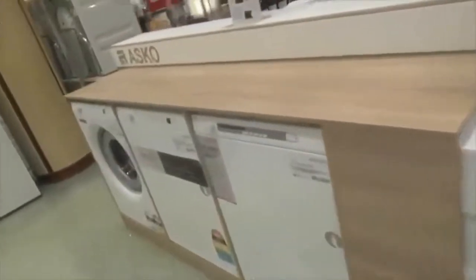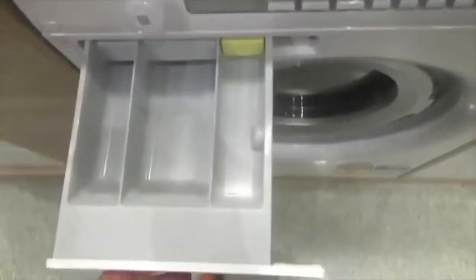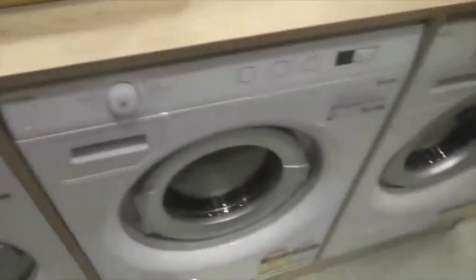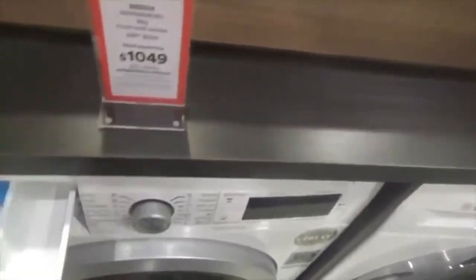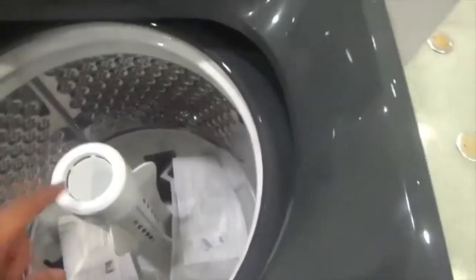And don't forget — same thing as the direct drive washers. We go back to the Simpsons. They are available in black, but see, it's translucent. Agitator right in the middle of the tub.